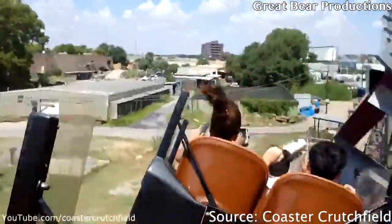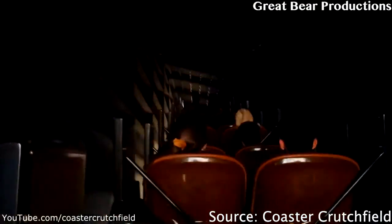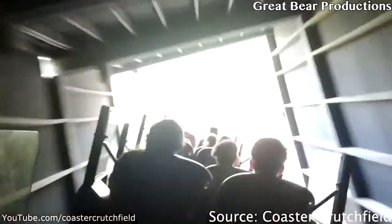All of these moments give great ejector. This ride is a straight-up ejector — there is no floater whatsoever. You're always going to come out of your seat on this ride.